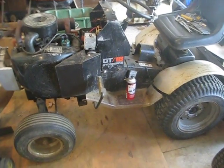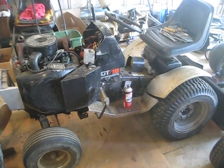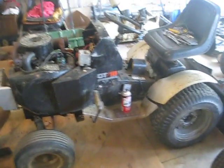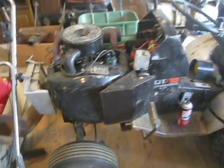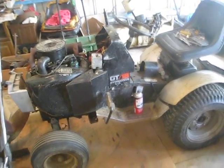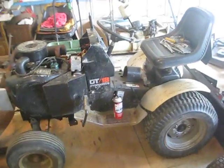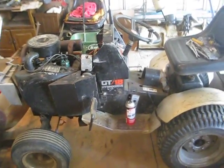Hey guys, today I'm going to show you some issues that I'm having with my GT18 Hydro. So here's what's going on. When I first got it, it had a new battery in it, good charge, everything was great, and it always cranked over really fast. And it continued to do that for the first maybe two, two and a half months that I had it.